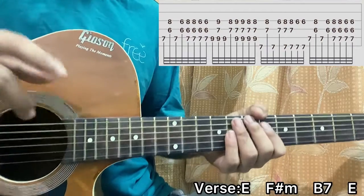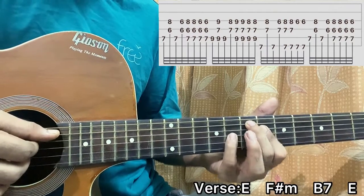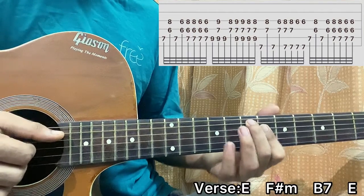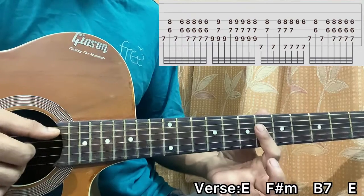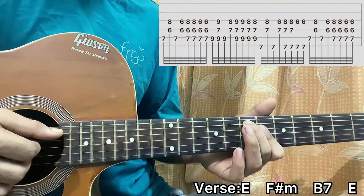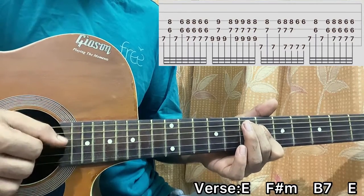The second time what you do is you pluck the E, D, G together. So you have 8th fret on the G string, 7th fret on the E string, 6th fret on the D string. And after that, you just lift off your pinky and you have 6th fret on the G string, 6th fret on the D string, 7th fret on the A string. You pluck the A-D-G together, then a small mute, then again A-D-G.